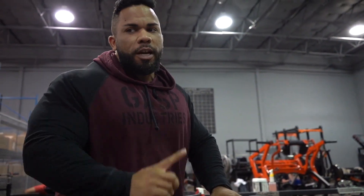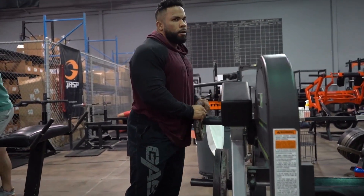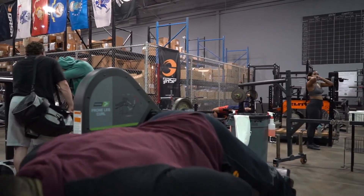So we're going to go ahead and get started with set number one, and then I'm going to build up to four plates on the calf raise. We'll do two working sets total at this weight.